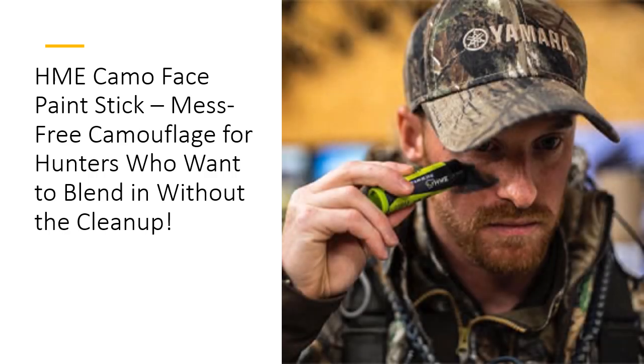Durability meets portability with this compact stick design. It slips effortlessly into your hunting pack or pocket, so you're never without your essential camouflage. And at such an affordable price, this tech-tested product outperforms the competition, delivering premier-level concealment without breaking the bank. Save time, money, and space with this must-have addition to your hunting gear.